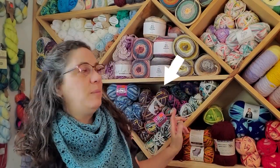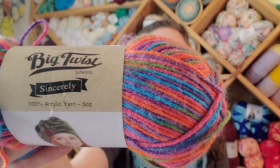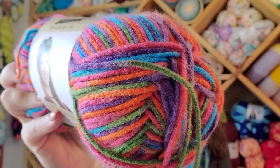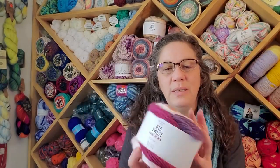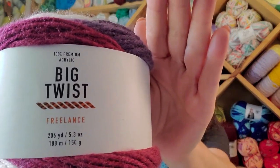It's 100% premium acrylic. I do like Big Twist yarn if any of you have seen me talk about it before. I've got some older Big Twist yarn here that is discontinued and I came into the crochet world a little bit late, finding these just discontinued. When I saw they were coming out with newer yarns they're just kind of plain. They're calling it premium acrylic — but what does that really mean? Isn't that like a perception? Like I think it's premium but you just think it's so-so.